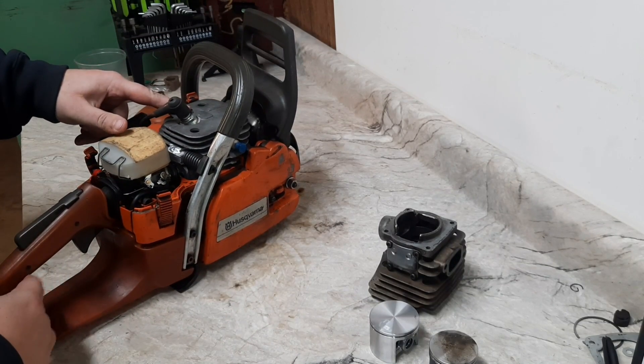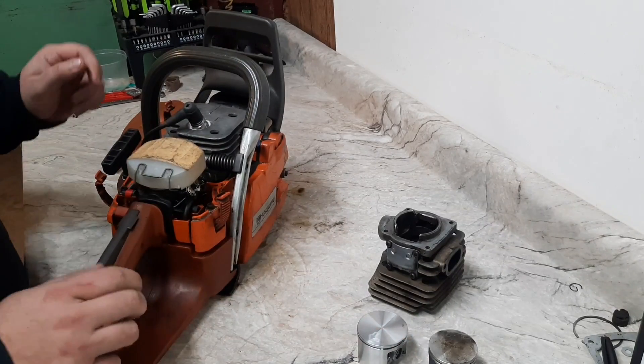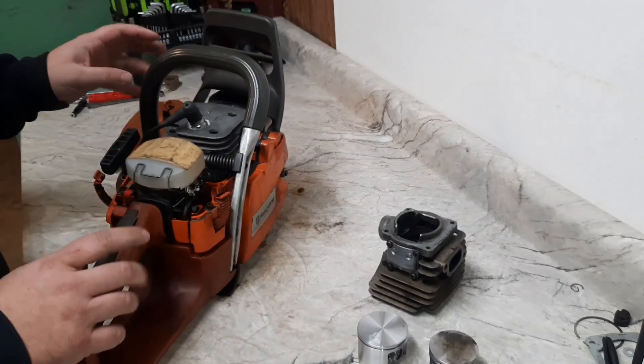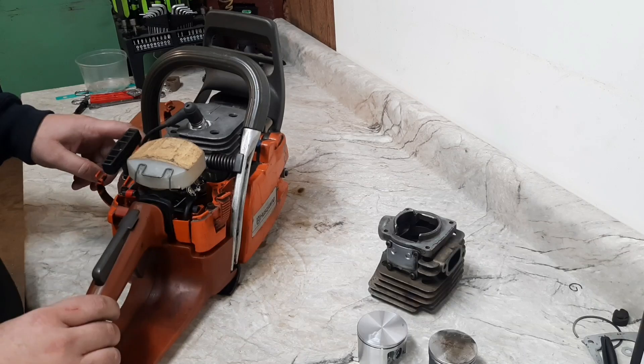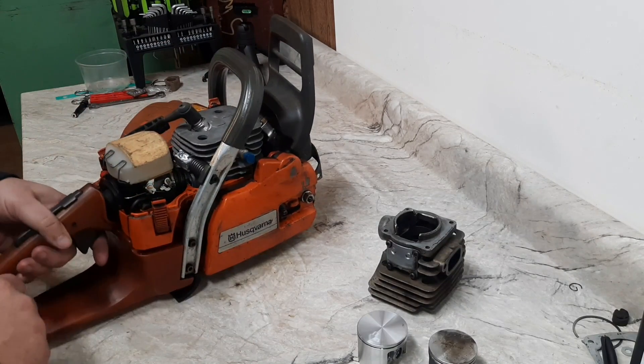That's a 272 XP cylinder, 52 millimeter bore, so that brings this package to 72cc's — 34 millimeter stroke, 52 millimeter bore, right there at that 72cc mark.